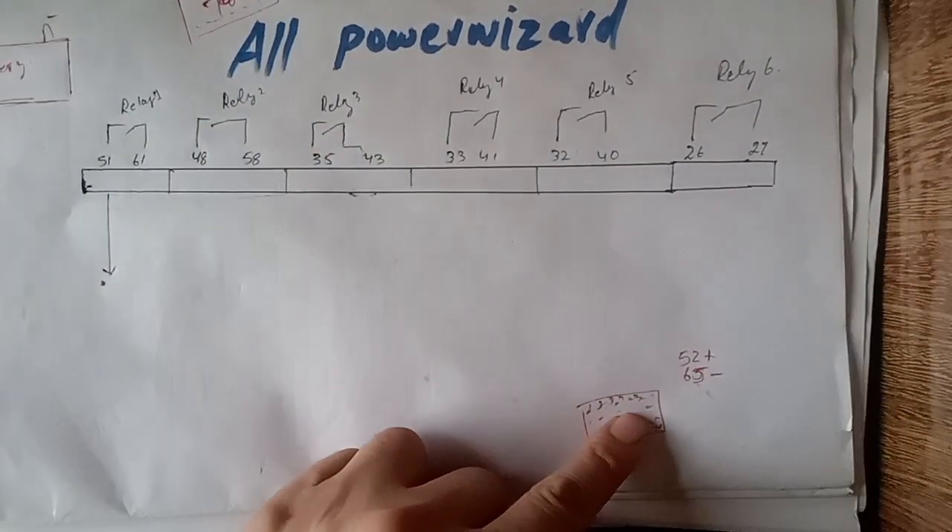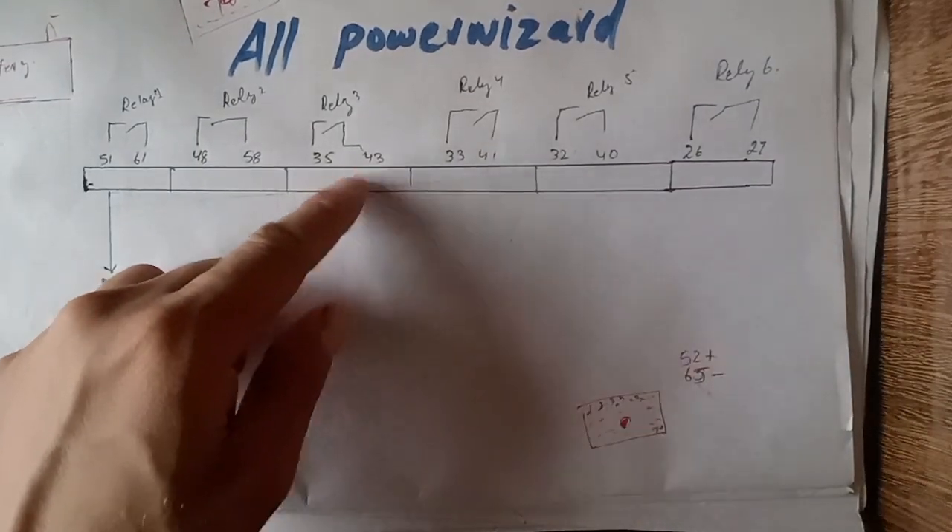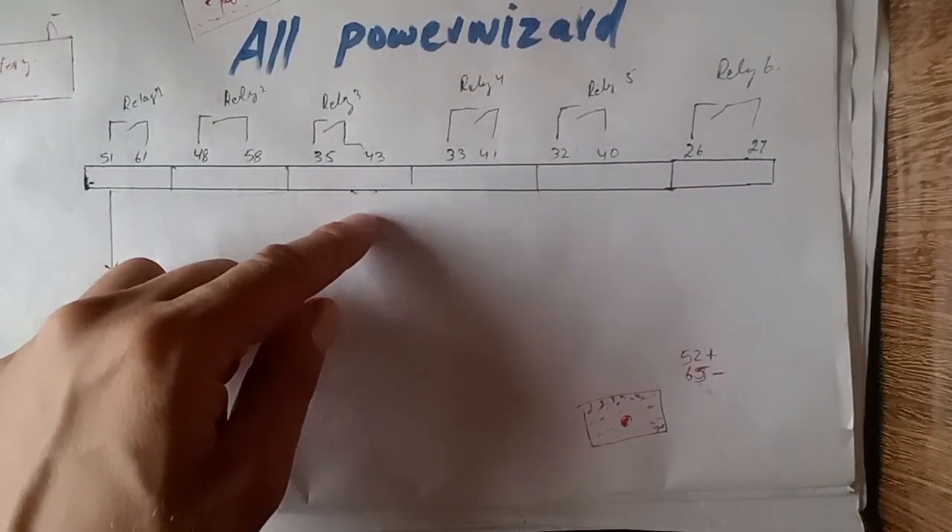If your supply is coming to the controller and it is still not turning on, that means your controller is faulty.